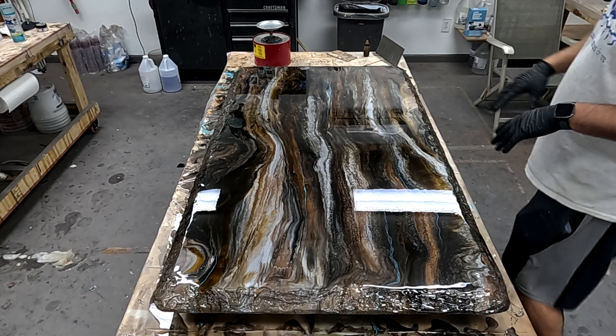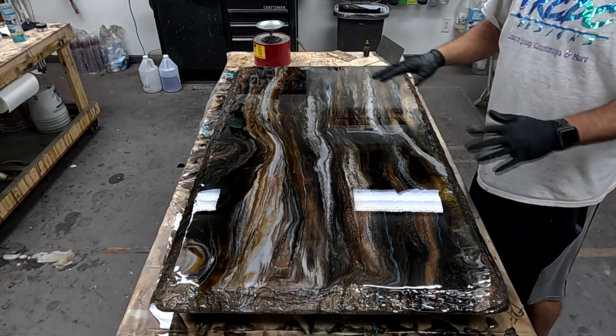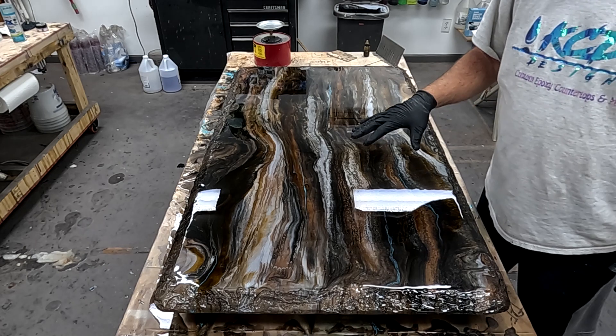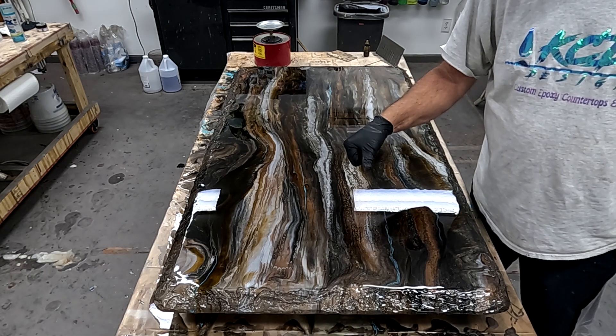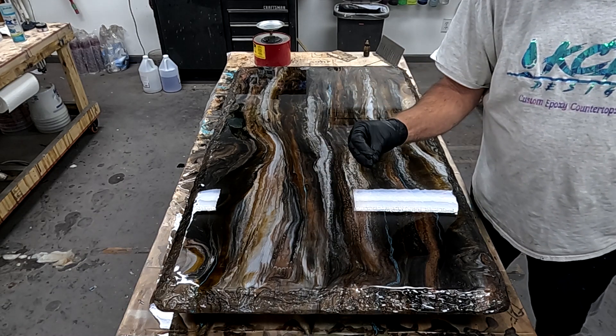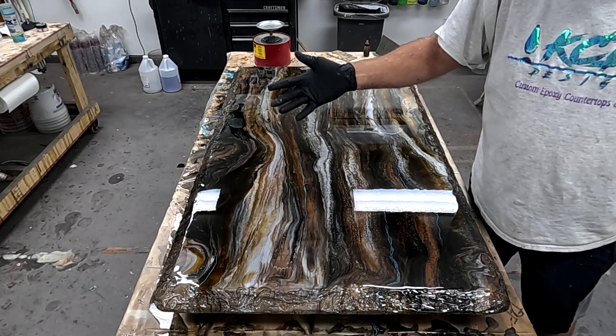As a lot of people have talked about, there is an open window when you can apply a flood coat without having to sand the surface first. That open window is when the epoxy is what we call blue tape tacky — in other words, if you put your finger on it, it's sticky, but you're not going to pull up any product. Blue tape tacky.